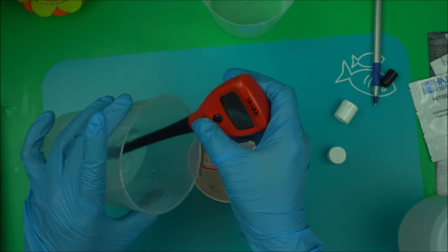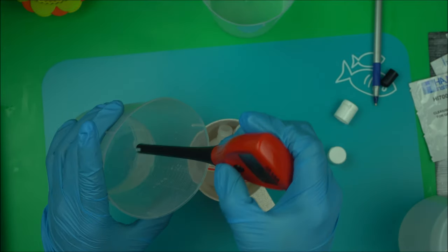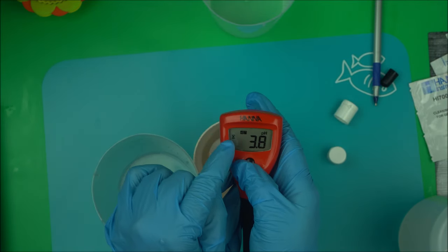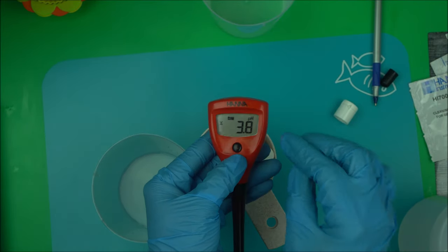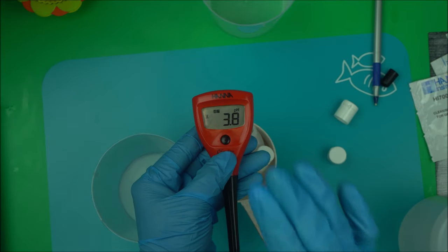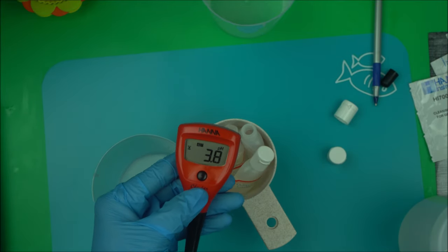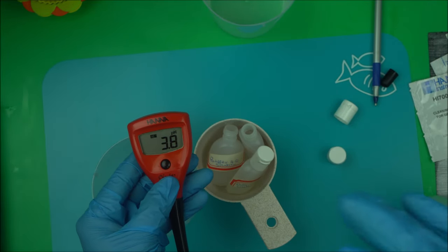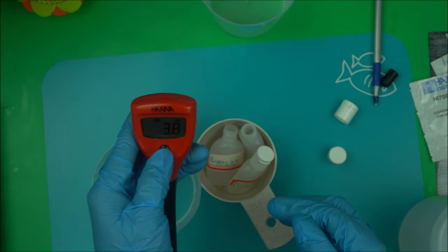Once calibration is done, turn it off and rinse it in distilled water. When you turn it back on, you're going to see both 4 and 7 displayed — that tells you it has been calibrated for pH 4 and pH 7, which is very important for accurate readings. Some meters can also calibrate for pH 10 — just follow the same instructions.